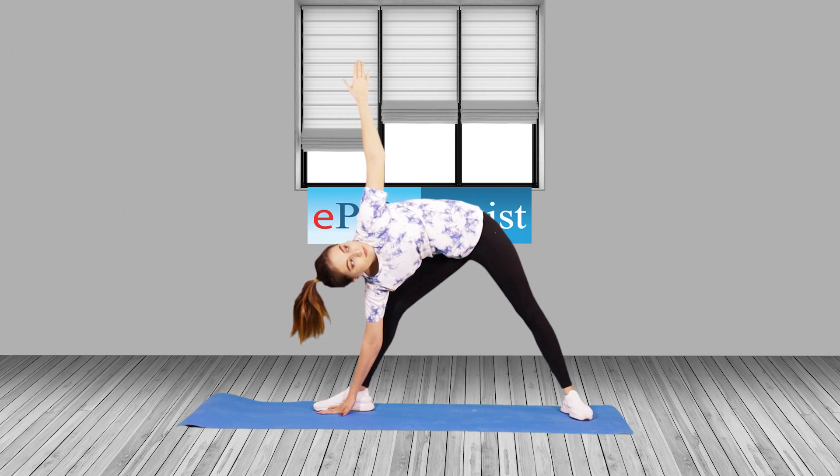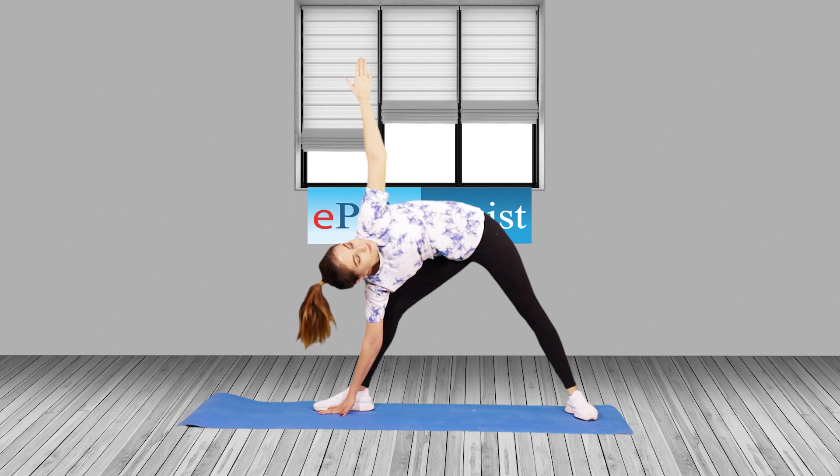Benefits: This exercise improves body balance and increases stability. This exercise also activates your core. It is a great exercise to stretch and lengthen the spine. It stimulates your organs and improves spinal range of motion.